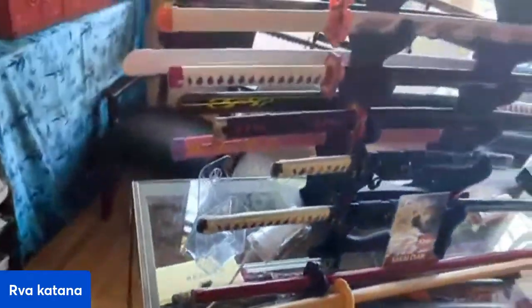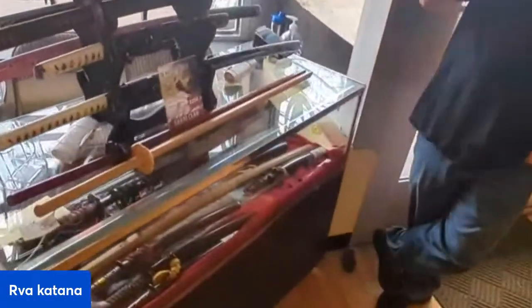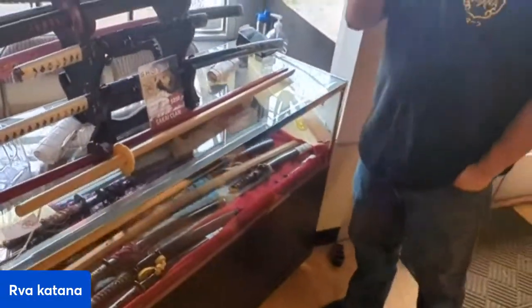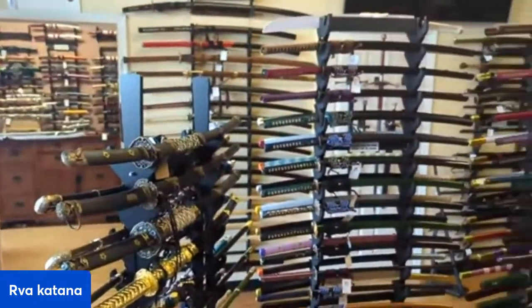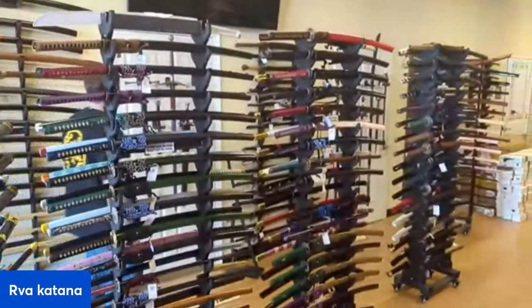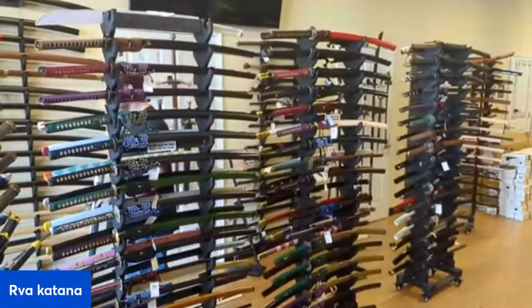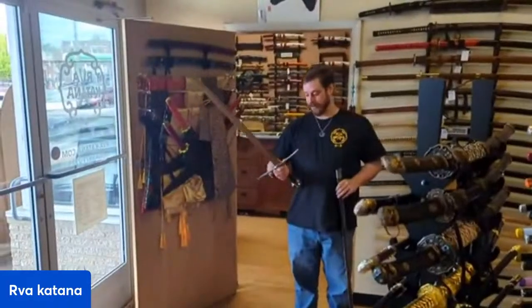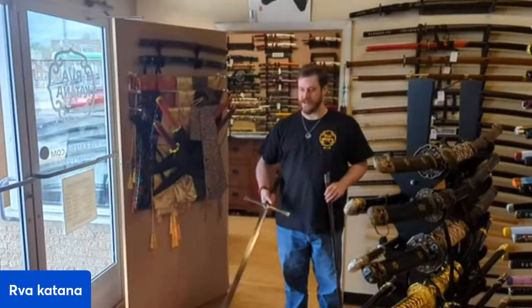That one in the shirasaya — that's the plain one, plain saya — that one is $3,250. We just got that yesterday. Anything else you guys want to see while we're here? Can you show a full black and red straight katana? We don't have any black and red straight ones — we have some black and red curved ones like the naginata we just showed. There's a nagamaki right there. But we don't have any red and black straight ones.